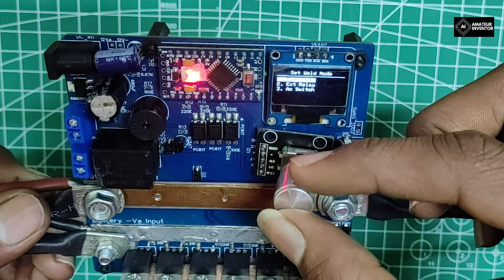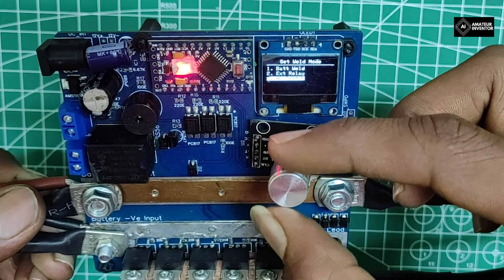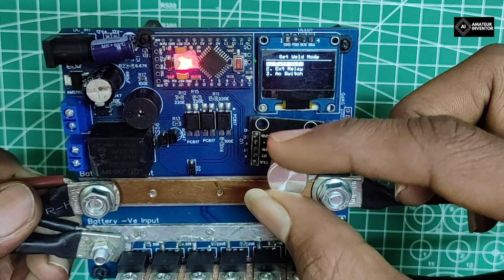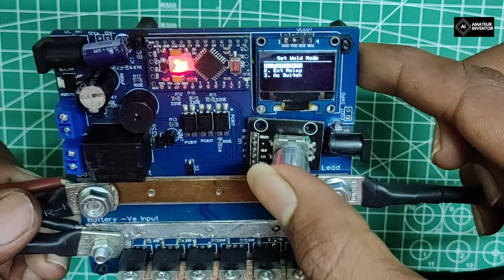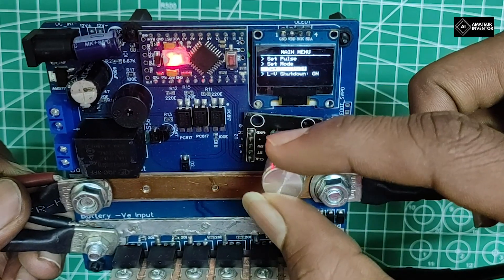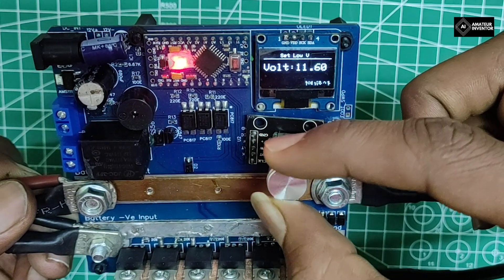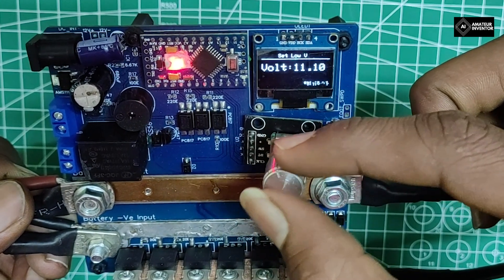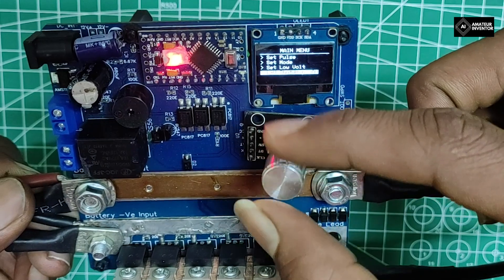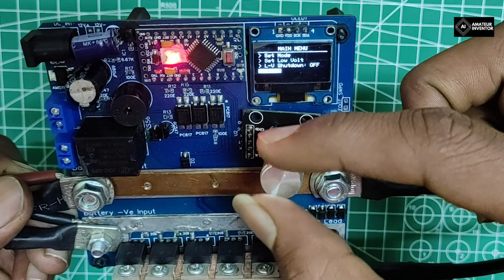It has 3 dedicated modes which users can choose to make or export a welder of their budget. It supports low battery shutdown and the user can set the threshold voltage for different batteries they are using. The low voltage cutoff can also be enabled or disabled.